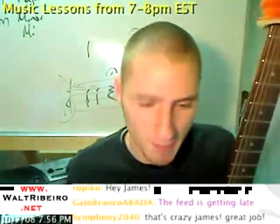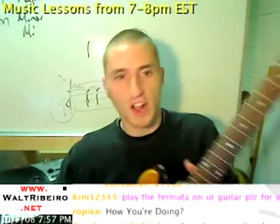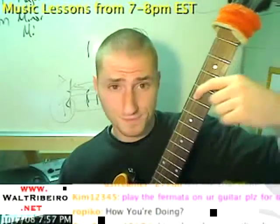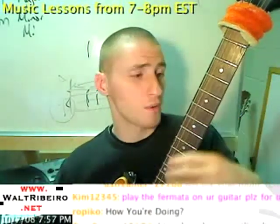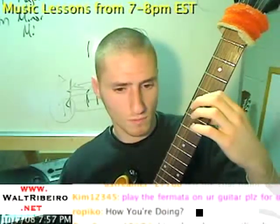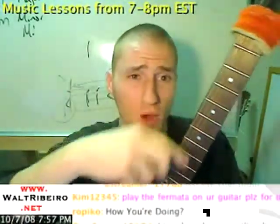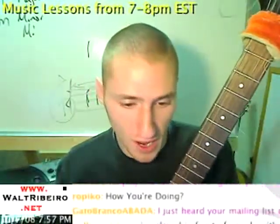Someone asks me to play the fermata on guitar. So if I'm playing and I want to put a fermata on this note — this D — instead of going A, C, D, D-sharp, E, I hold out on that D as a fermata. Then I continue right back where I left off at the same tempo and the same duration of all the notes as before. That's the idea of a fermata.